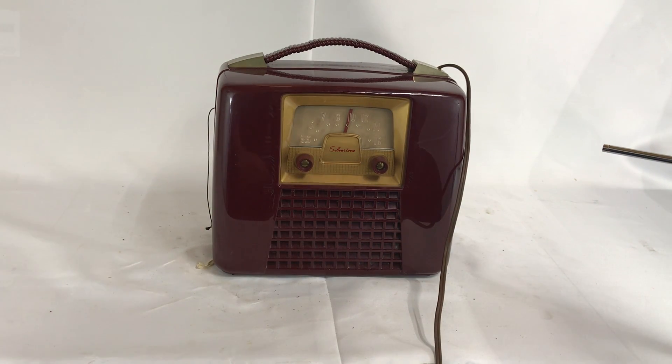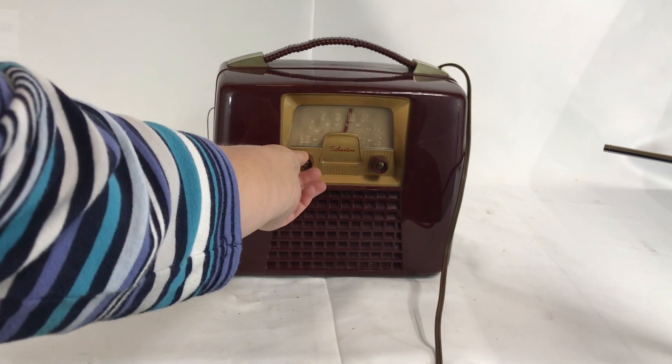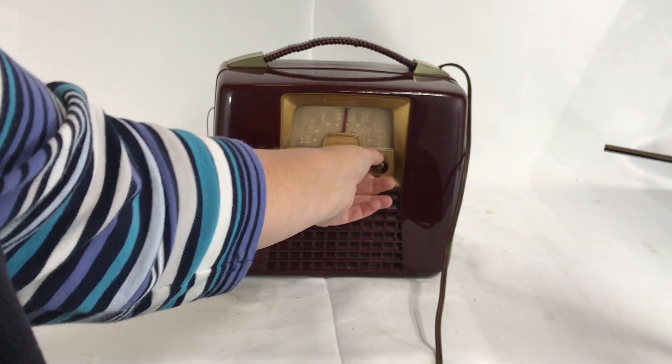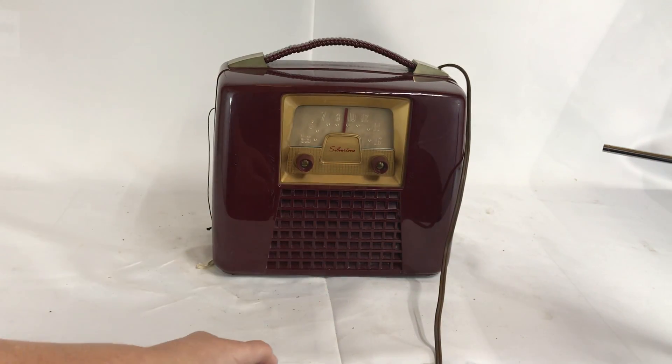This radio works well on AM. Volume is very good. Brings in many stations.